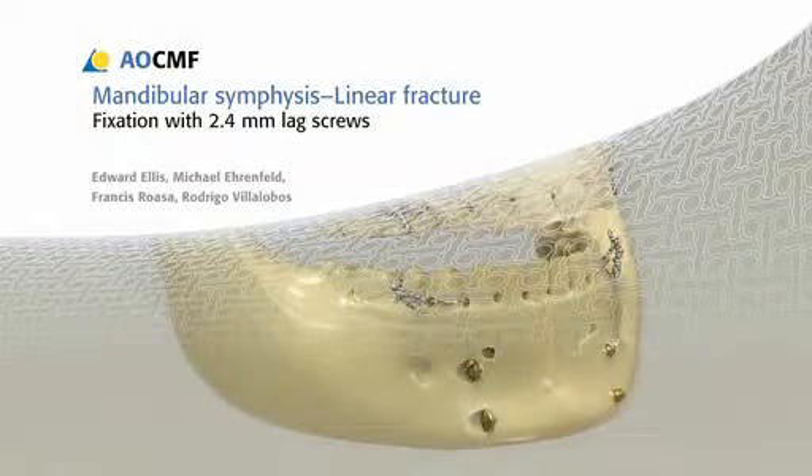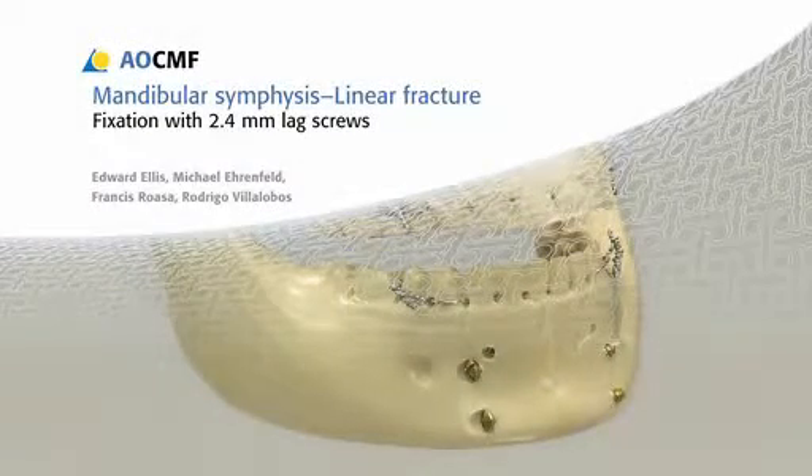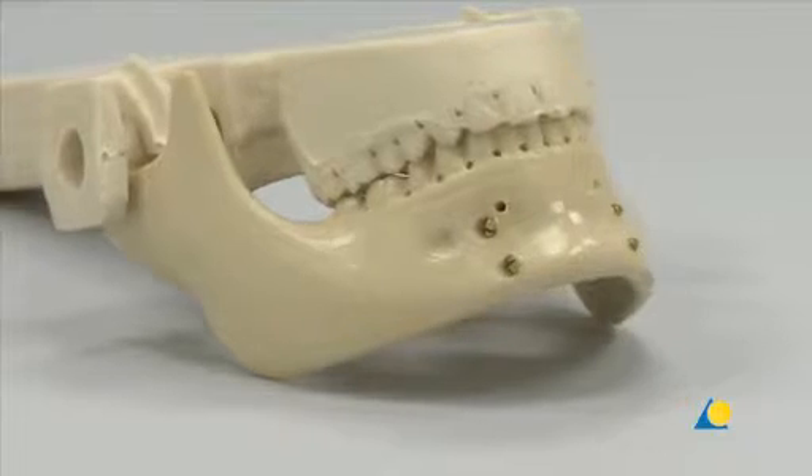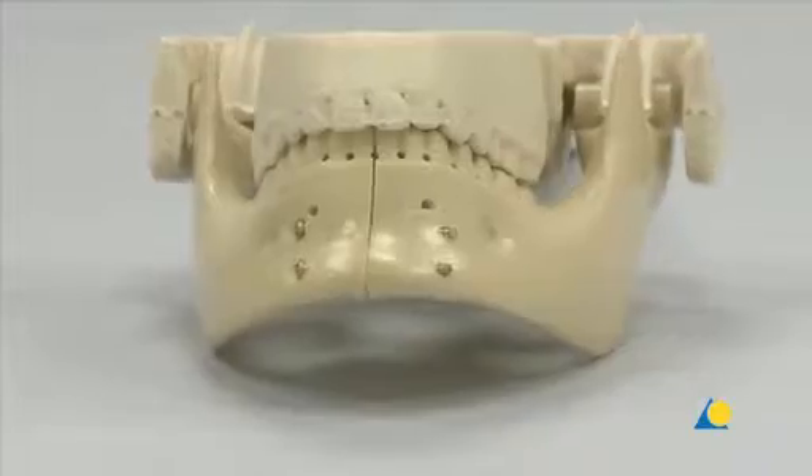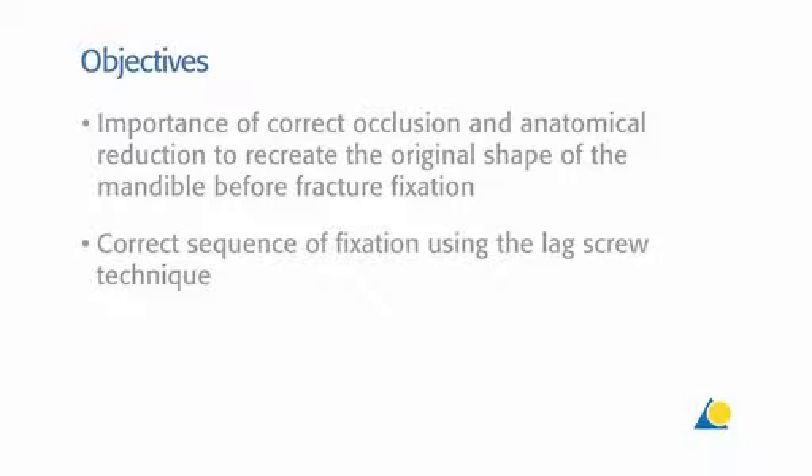This presentation will demonstrate the appropriate technique for the fixation of a linear mandibular symphysis fracture with compression osteosynthesis using the LAXCREW technique. The learning objectives are the importance of correct occlusion and anatomical reduction to recreate the original shape of the mandible before fracture fixation, and the correct sequence of fixation using the LAXCREW technique.